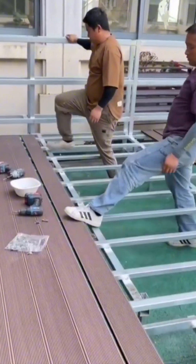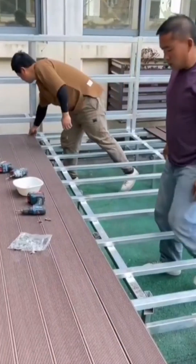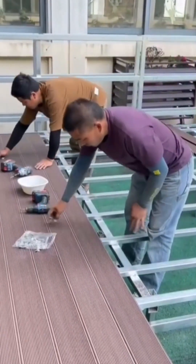The satisfying click-clack of a wood floor coming together. Each plank is a piece of a larger puzzle, fitting together to create a warm, organic surface underfoot.